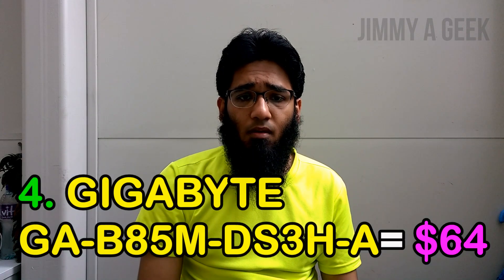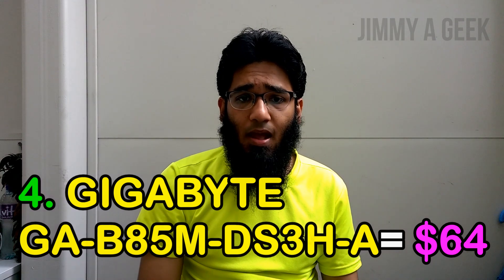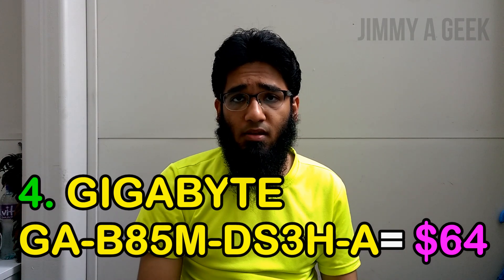For $55, you can't complain — yes, it is one of the best budget motherboards. Number four: the Gigabyte GA-B85 DS3H-A. You can check out the link in the description box on Amazon. This motherboard costs $64 and supports i7, i5, and i3 CPUs on the LGA 1150 socket.